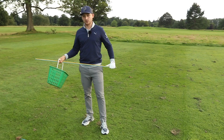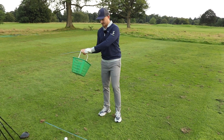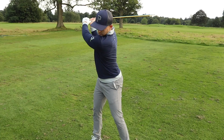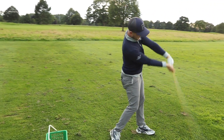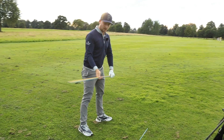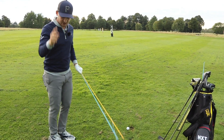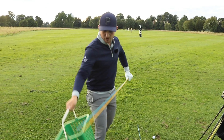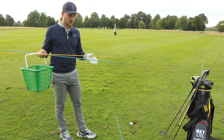What we're gonna do here is take this position to the top of the backswing. We're gonna put the basket on here, take the position to the top. What we're looking for on the downswing is to allow the basket to fall behind you. If you're allowing the basket to fall behind you, the shaft is shallowing — and that's the first part of being able to stop coming over the top.